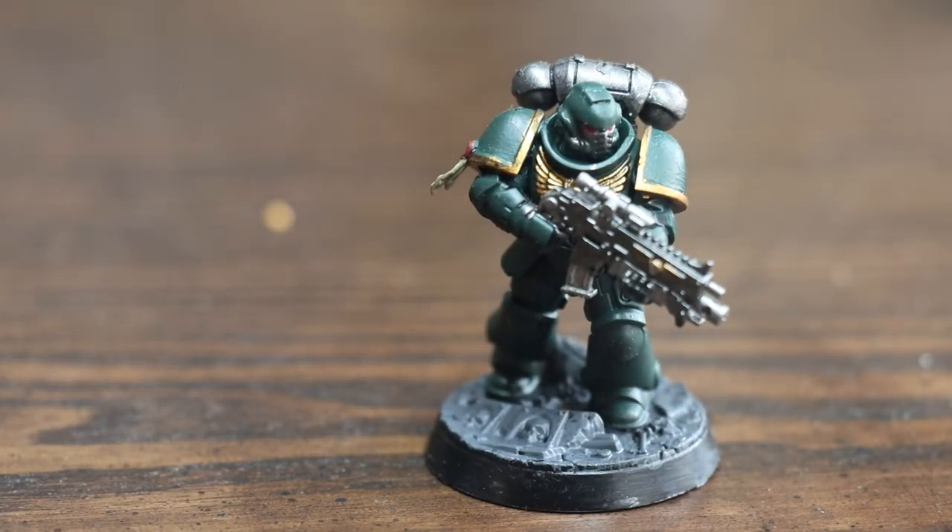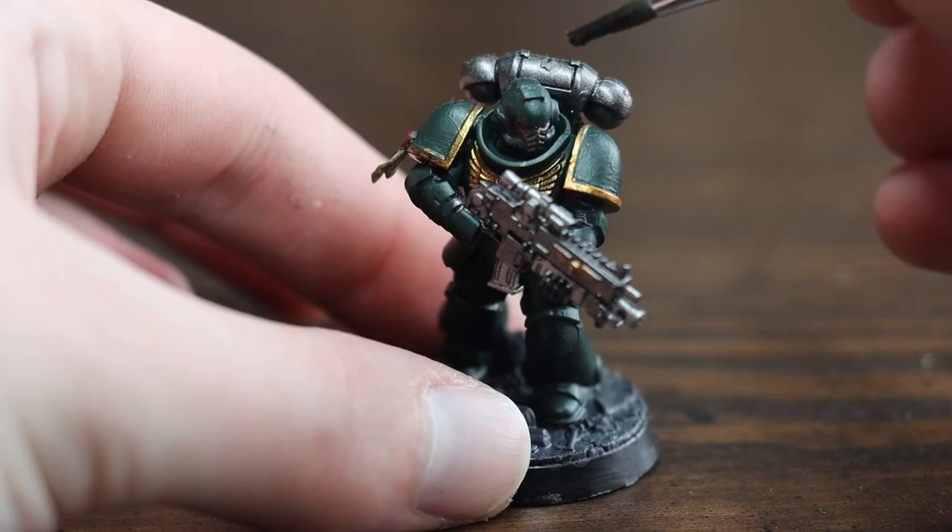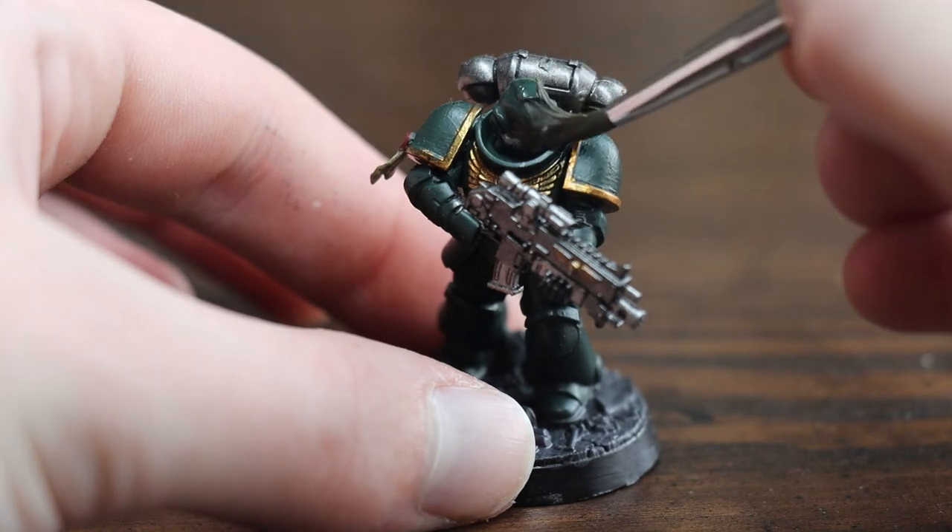After every bit of the model is painted, it's time to shade. Make sure to shake the bottle first. Do a full wash of the entire model in Nuln Oil.